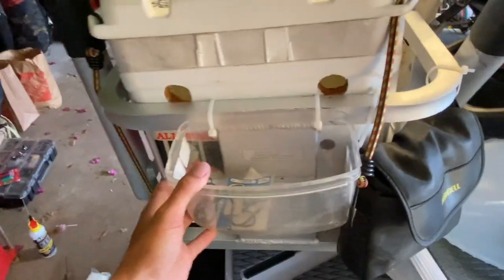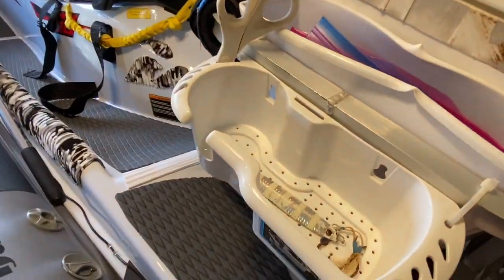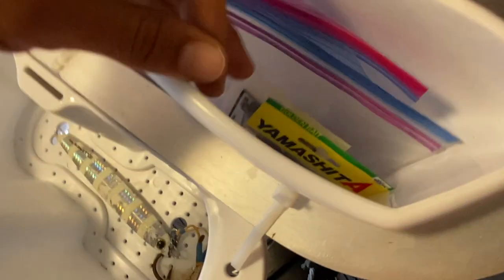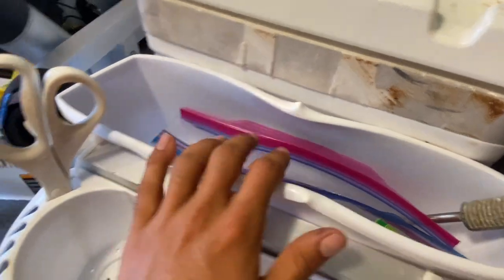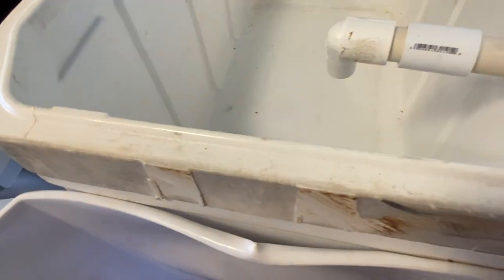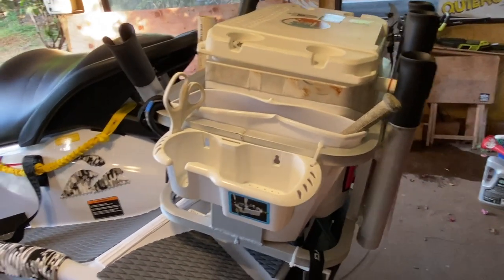I zip-tied a few extra holding compartments on the side here — just to hold weights, hooks, whatever extra stuff I want. I also used a plastic bin to hold my lures, hand gaff, damashi, and all sorts of gear. For draining, the drain plug is on the other side, but there's a little plug you can pull out down in here and all the water drains. I put a bunch of holes on the bottom so water drains through the bin. I also have my DUI cooler box in here and it works really well.